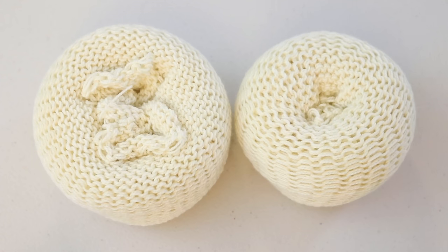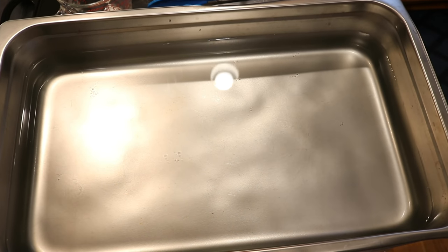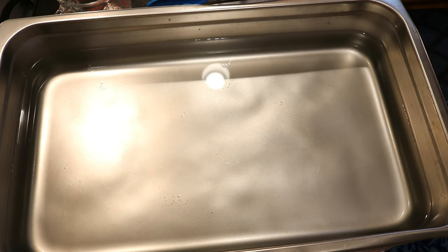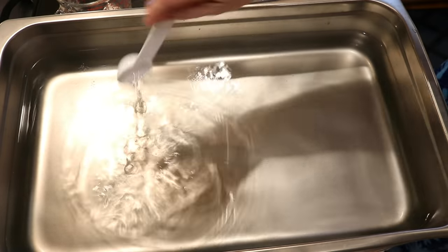If you would like to learn more about any of the tools or equipment I used for this video, you can find affiliate links to KnitPix and Amazon in the video description. In our dedicated dyes steam pan, we are starting with 24 cups of water plus two tablespoons of white vinegar.